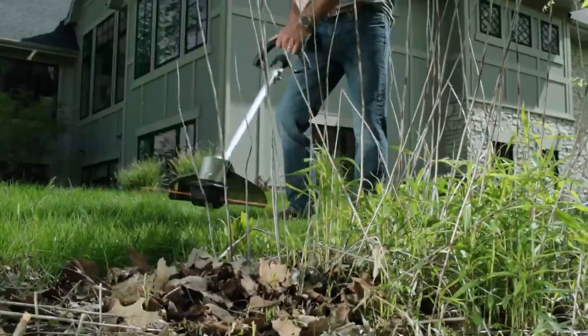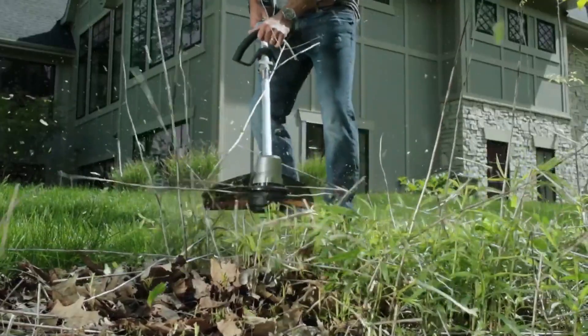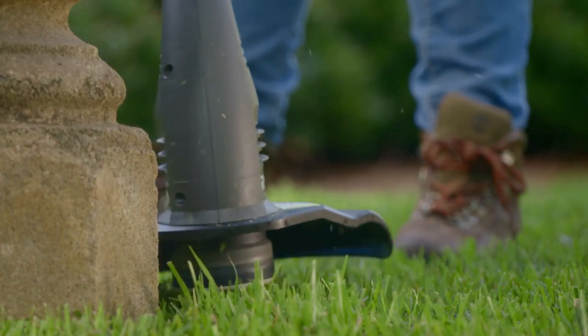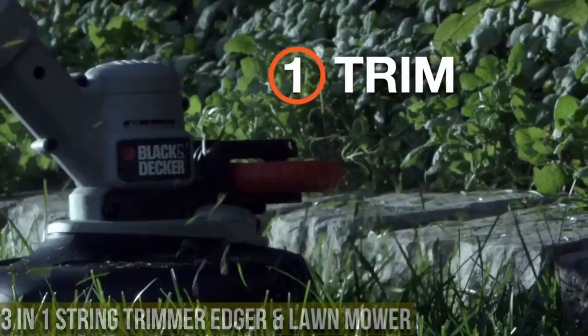From gas-powered to electric and battery-operated models, there is a wide range of weed eaters available, catering to the specific needs of homeowners and professional landscapers alike. I've included all the links in the video description below. Now let's get started. Number 5.